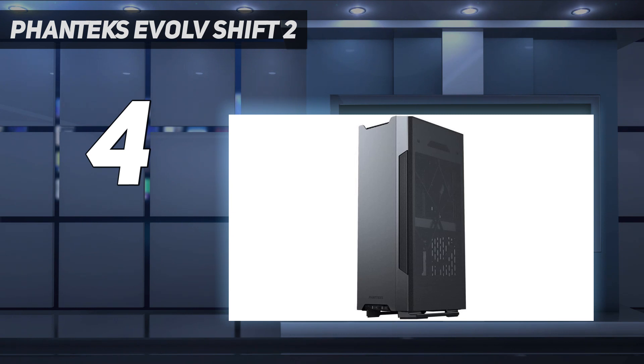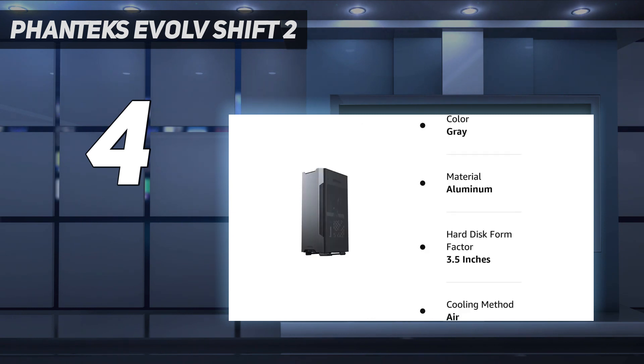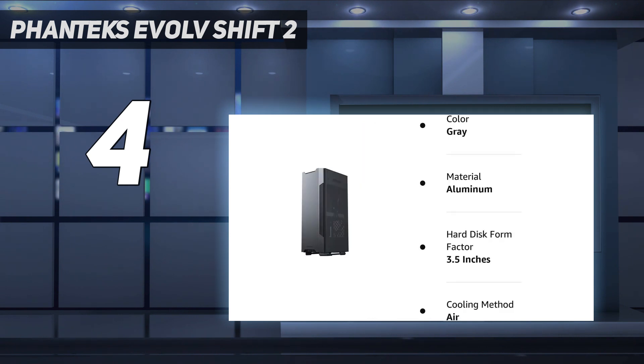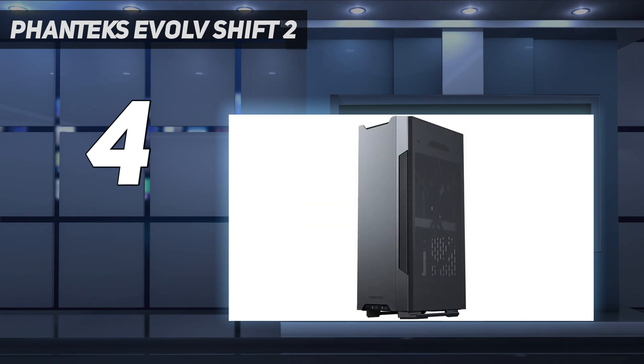The easily accessible top IO makes plugging devices in a breeze. Building in it was tight and came with the typical frustrations associated with mini-ITX systems, but I still managed a build within about 3 hours, and the end result was well worth the effort. The overall size is a bit bigger than most mini-ITX cases, but the tempered glass side panels do wonders for creating systems to show off — though keep in mind that its single-fan radiator support may be too thermally limiting for some systems.